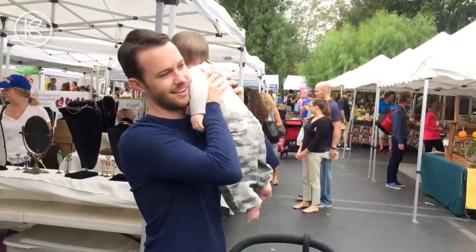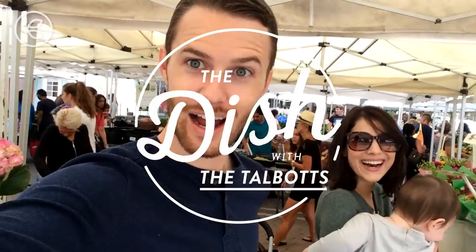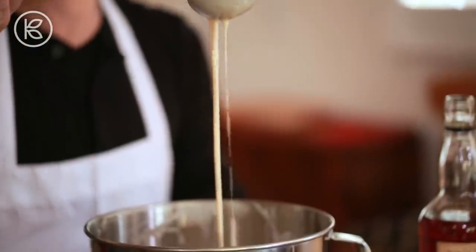Today's recipe is new for us, but it is a traditional holiday recipe nonetheless. Today we are making homemade eggnog. So today I'm going to show you guys how to make homemade eggnog. Here in the States, everybody buys their eggnog at the store, so I'm really excited just to dive into this recipe and see what it takes to make a homemade eggnog.